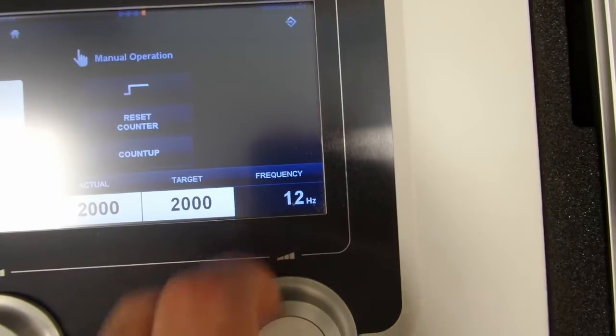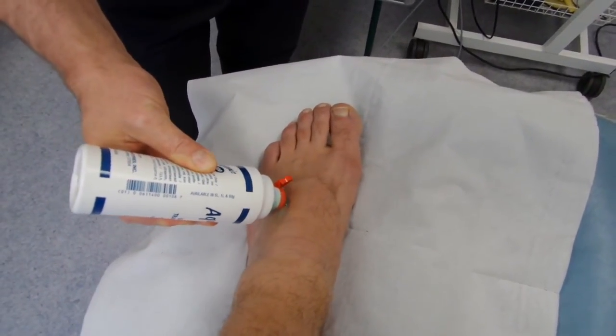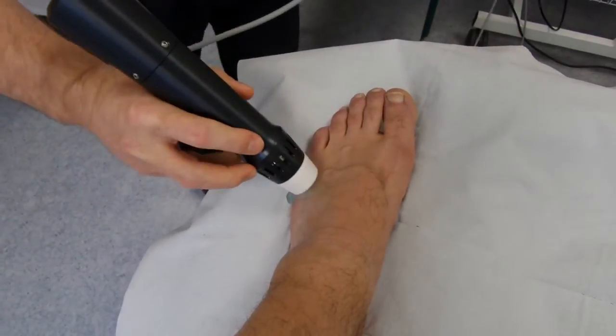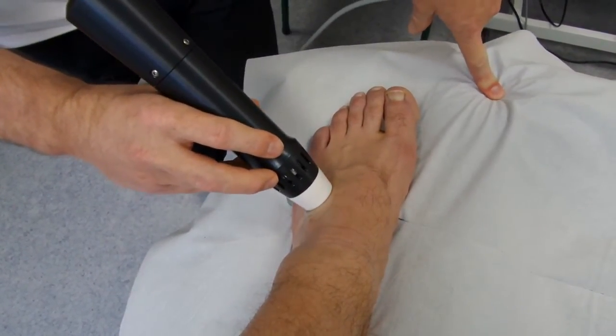The foot can be quite sensitive, so going up to 12 hertz can be quite a good idea. If you were to go down much, the pain would likely be much worse. If you were to go up much, the pain would be less but you would get much faster cavitation.